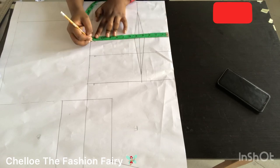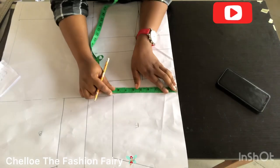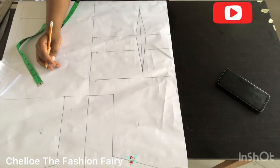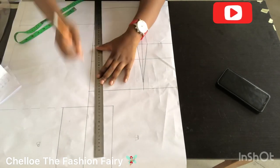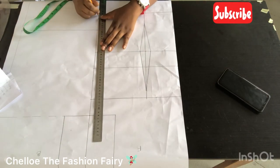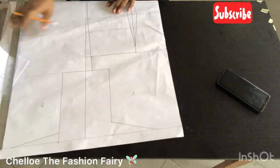At this point I marked my waist measurement divided by 4 plus the dart allowance. At the bust line I marked bust divided by 4 plus half an inch of ease, and the same with the hip line. Remember we used the hip line to divide this — you just run a line from the bust to the hip.